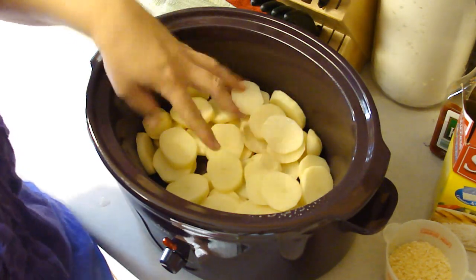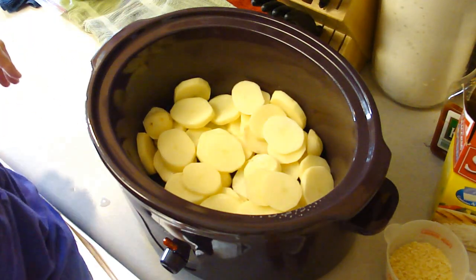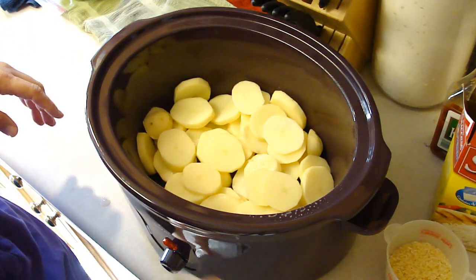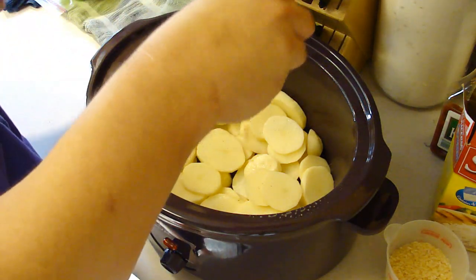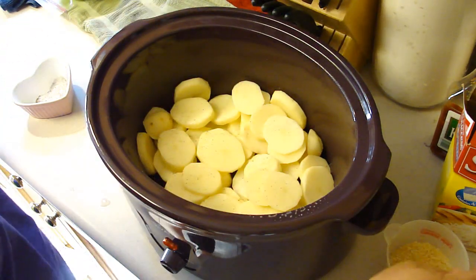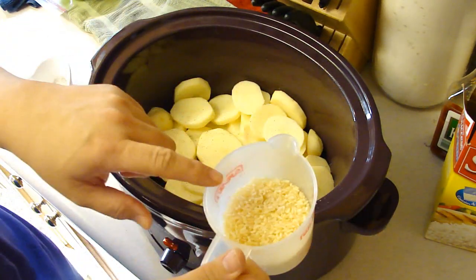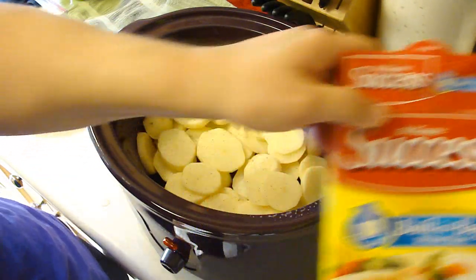The rice and everything just didn't cook — it was really gross. But I have a feeling this one's going to work out because it says to salt and pepper each layer. The reason I think this one is going to work is because this here is Success boil-in-a-bag white rice.